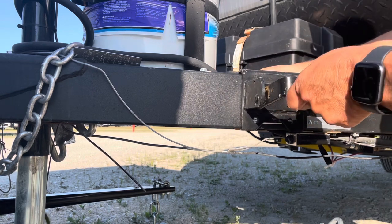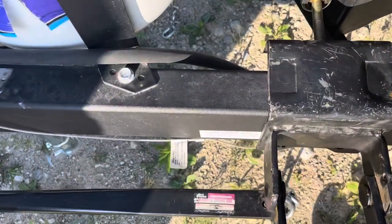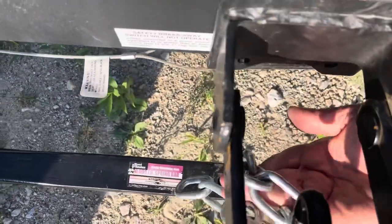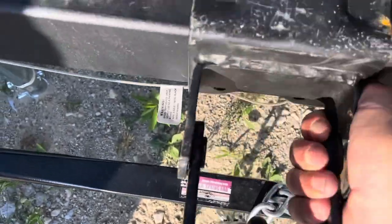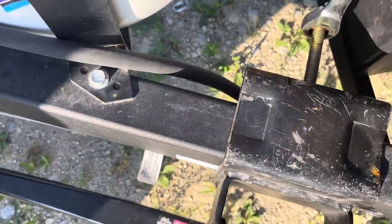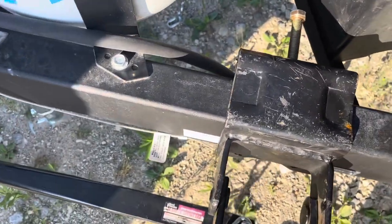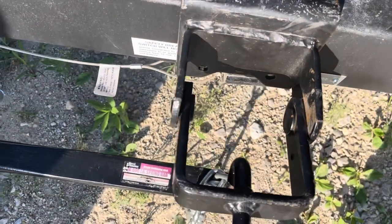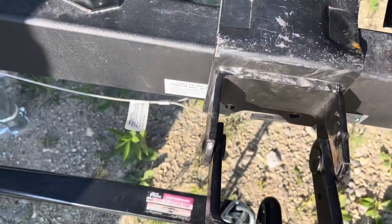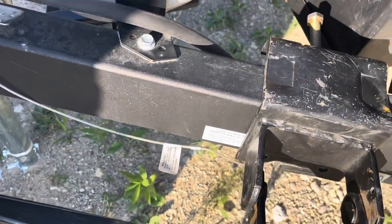I put my saddle on the frame and you want it even with your chain. Slide it up just a little bit so it's even, and just give it about a quarter of a turn. You don't want to tighten it down too much — one, you will scratch the paint, and also if you keep cranking down on it you'll poke a hole right through it.